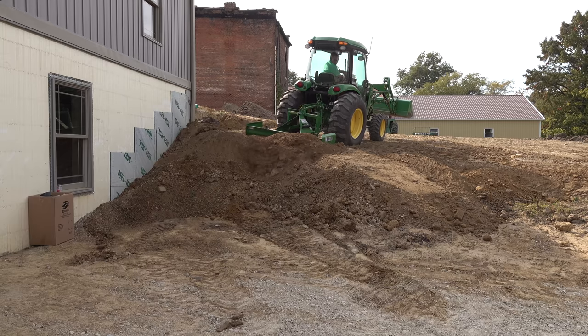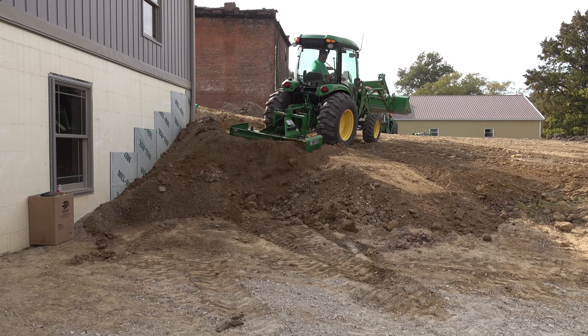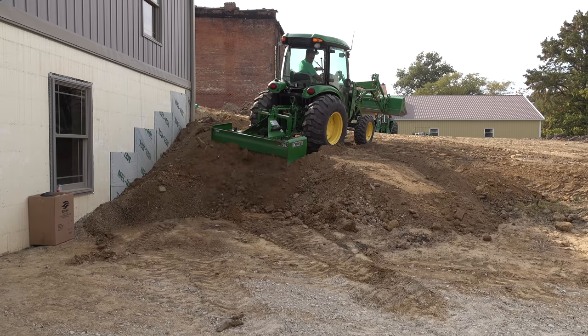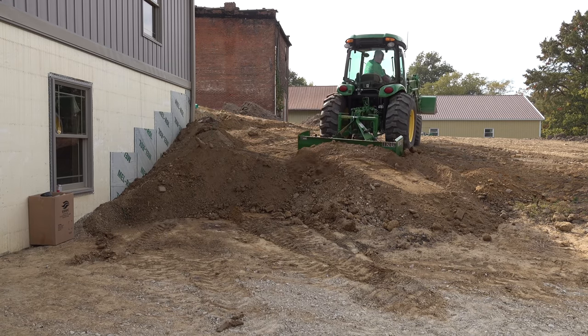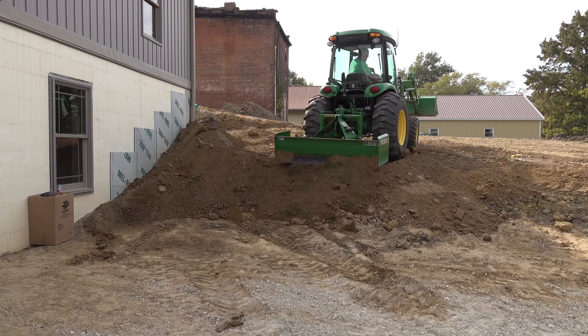Steve does a really good job with a box blade — he handles it very nicely, definitely a lot more effective than I am. This is a tricky spot as it's a really steep bank. He's trying to push that clay over there but not get close enough to tip his tractor over.